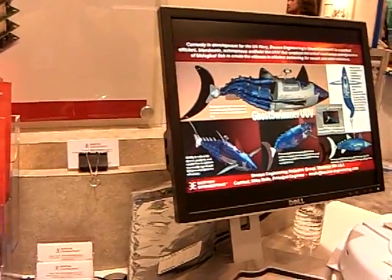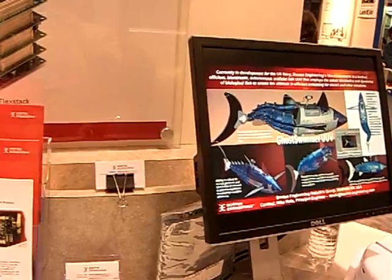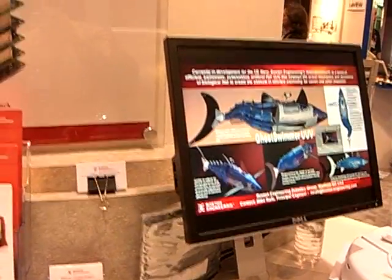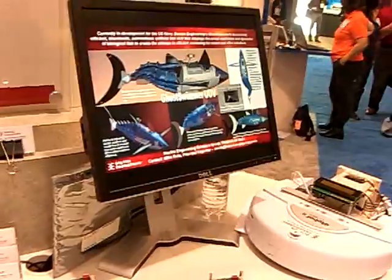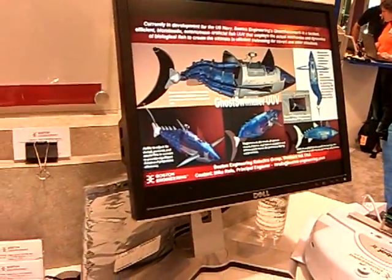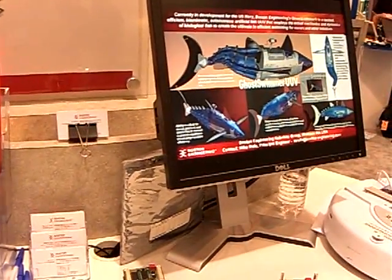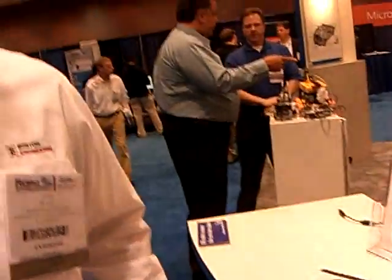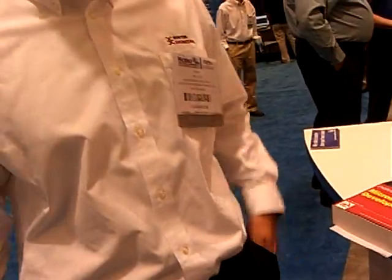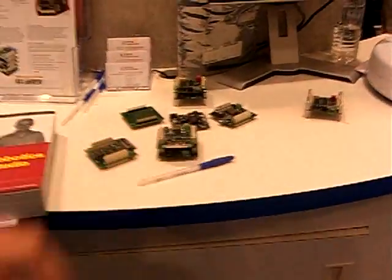This is a project we're working on with the U.S. Navy and Olin College. They found a need for, instead of the torpedo-like unmanned underwater vehicles, something that was a little less detectable and had more maneuverability. When you have a torpedo-type one, to turn it takes a while — it's all rear-propelled.